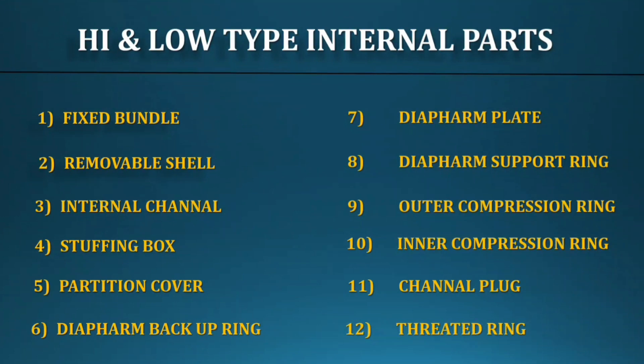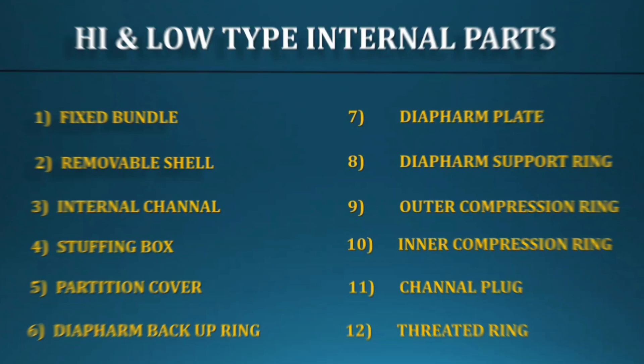The High-Low type does not have an internal flange and split key. This is the difference between the High-High and High-Low types.